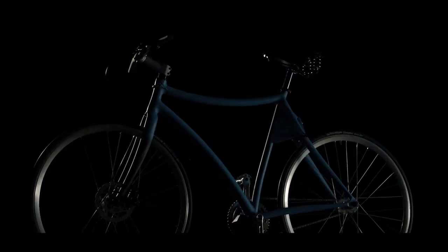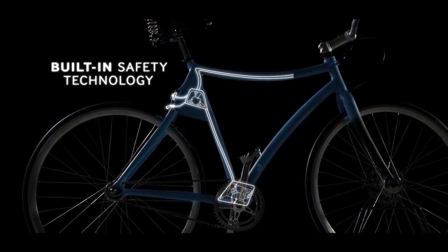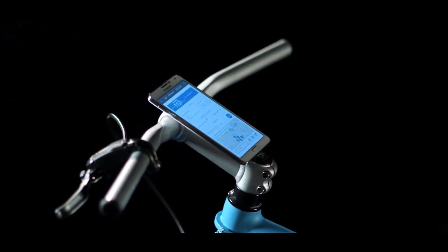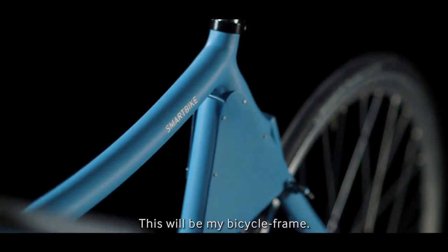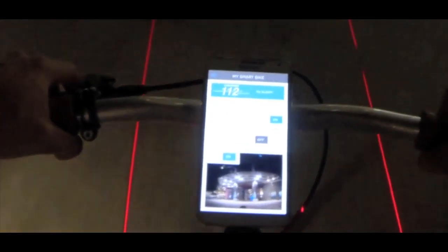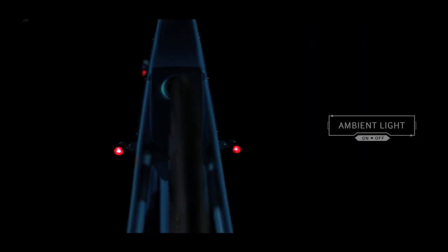The result? The Samsung Smart Bike, the first bicycle that protects the rider with its technological soul, controlled by a Samsung smartphone. An innovative bike frame that projects a bike lane where a real one is missing, thanks to four laser beams automatically activated by the brightness sensors of a paired smartphone.